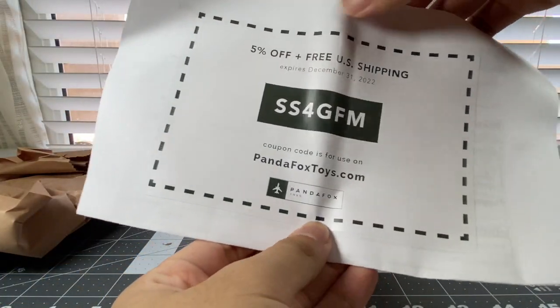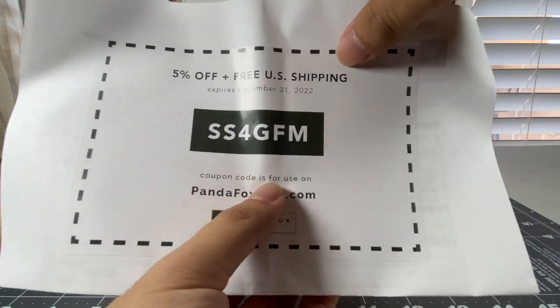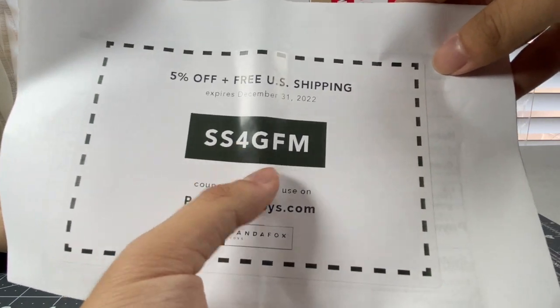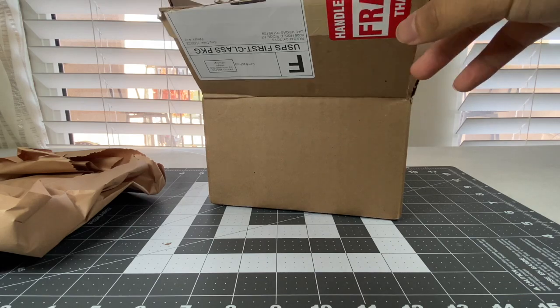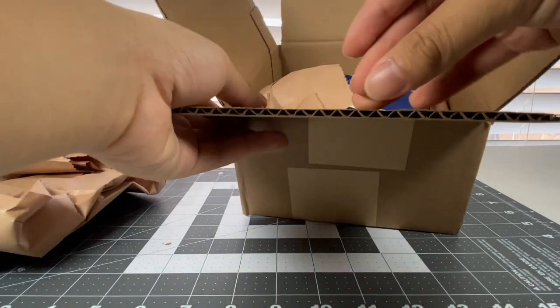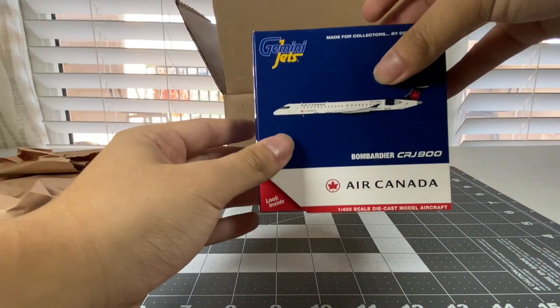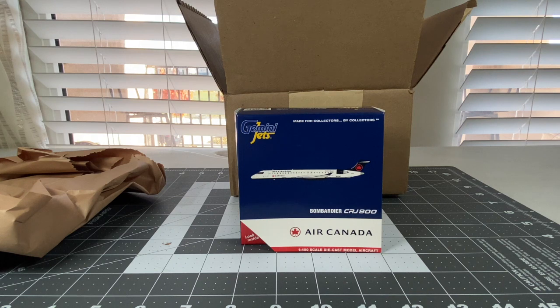You have until the end of the year to get this code in. The code is SSFGUM. So get that in before midnight. And here she is right here - there she is! Right here is the Gemini Jets 1:400 scale Air Canada Express Bombardier CRJ-900.